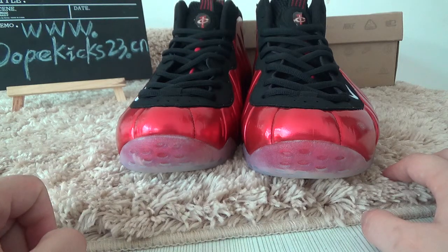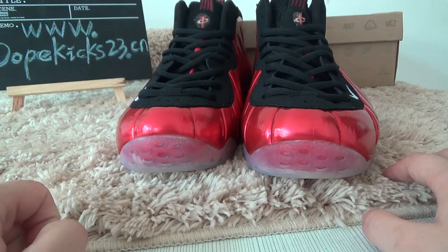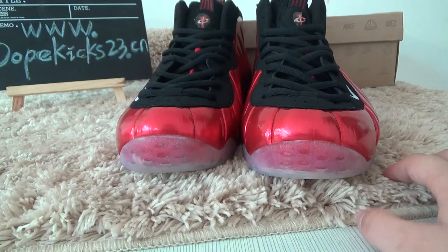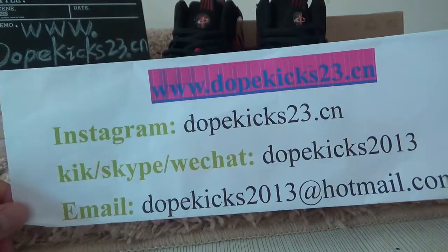We also have other foam poster options, like ground fishing, golden foam poster, or anything else. If you want to know more about garden shoes, you can go to our website at www.kks23.cn.